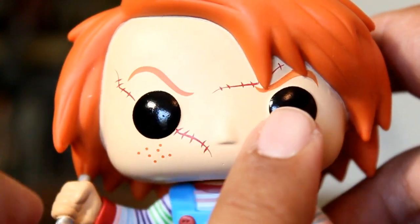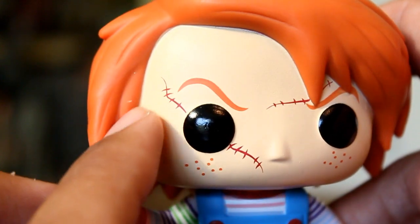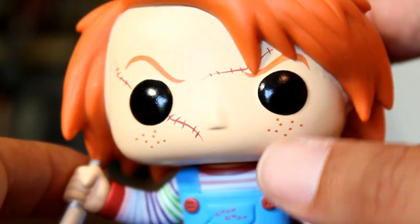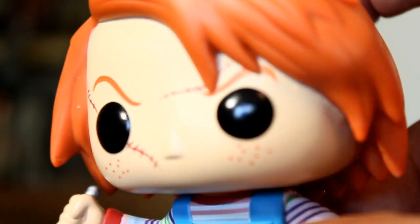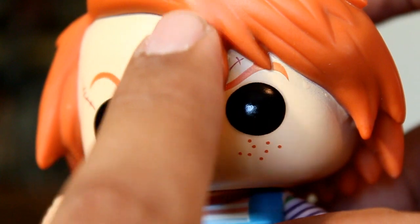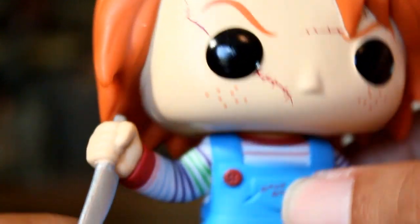Beyond that, though, his eyes are really clean, his freckles look good, and this actually turned out pretty good with the way the paint matches up to his hairline — I've seen some problems with that. And the eyebrow is really well done here. The fact that it's painted on and it kind of meets the hair and there's no problem where it bleeds over or smears or anything. It looks really good.